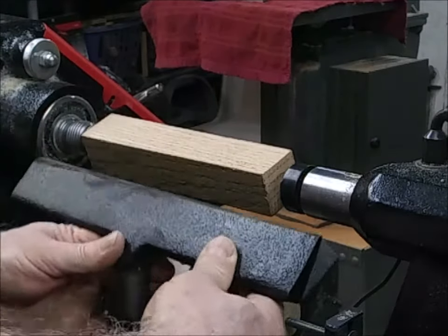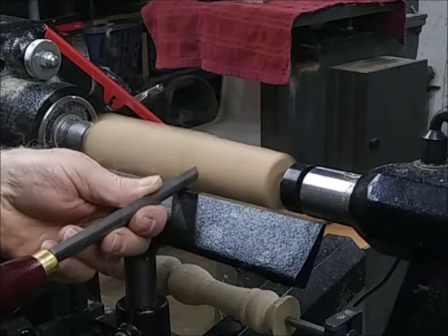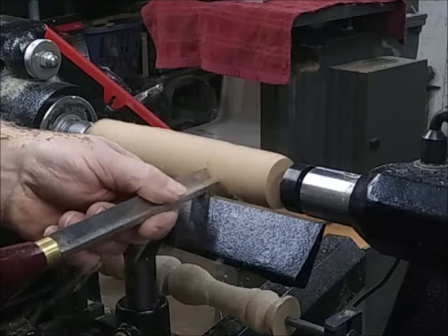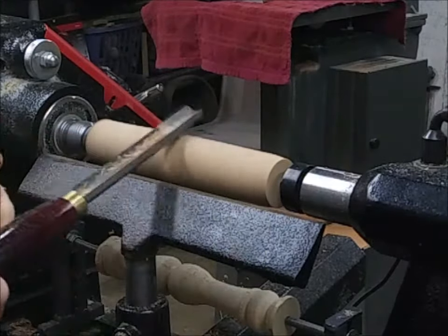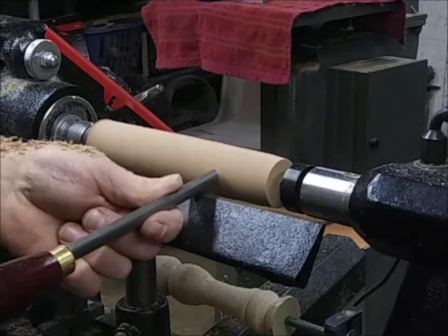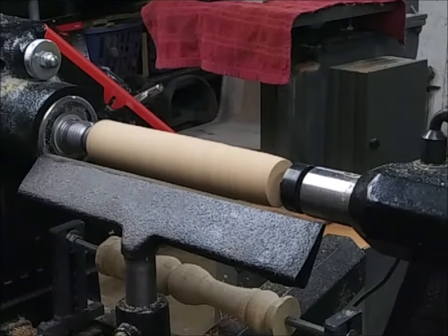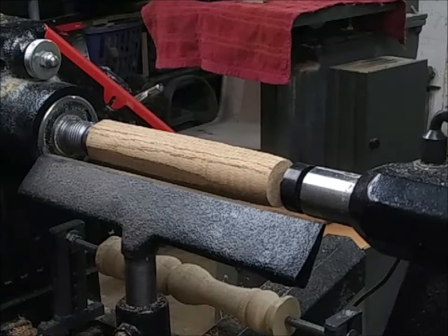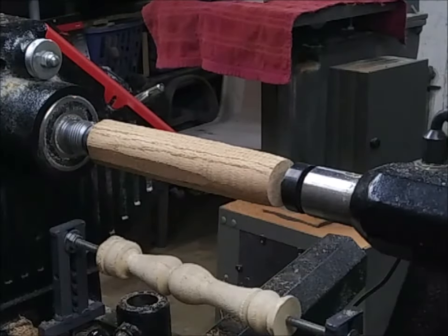First thing I want to do here is knock the square off this nice piece of oak. For that I'm just going to use a roughing gouge. That doesn't feel too bad — check it out! Yeah, that's close enough. Hoping I didn't get any chips in anybody's eyes there.